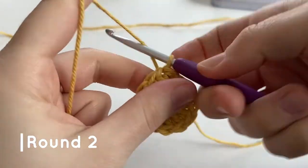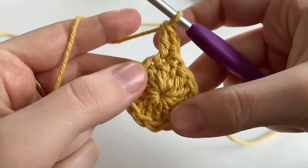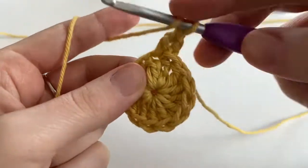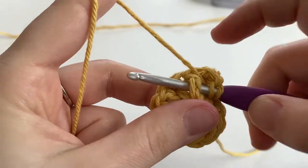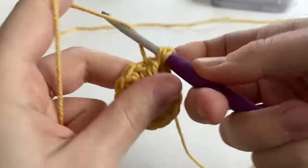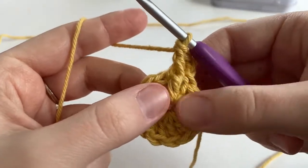For round two, we are going to chain two and make one half double crochet into that first stitch, because our chain two does not count as a stitch. Into this round, we're going to work a front post double crochet around that same first stitch. Insert your hook underneath that stitch, yarn over, pull it through, yarn over and pull through two loops on our hook, yarn over and pull through the last two loops. That makes a front post double crochet.